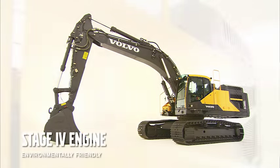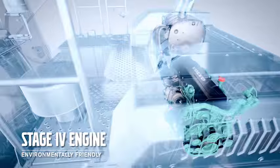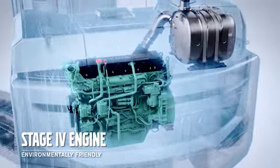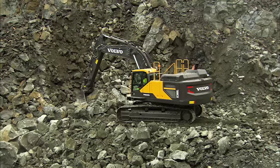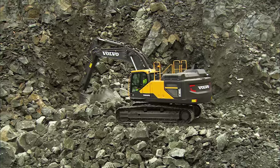The Volvo engine provides sufficient power for all types of applications. The 6 cylinder engine offers high torque at low RPM and meets Stage 4 legislation, making it a more environmentally friendly machine.